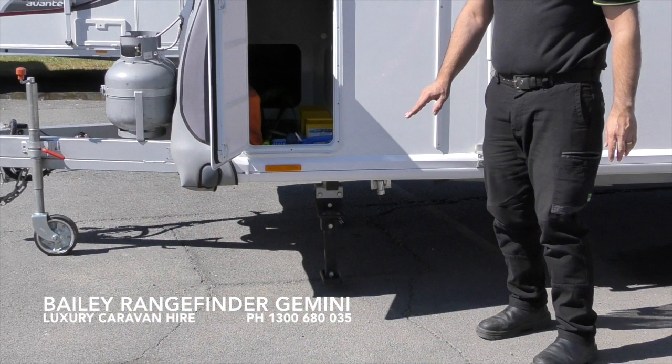Next to the stabilising leg you will see there is a gas bayonet input that will allow you to run an external BBQ off the existing gas bottles on the drawbar. Please note that we don't supply the gas bayonet hose, so that will be your responsibility to bring.